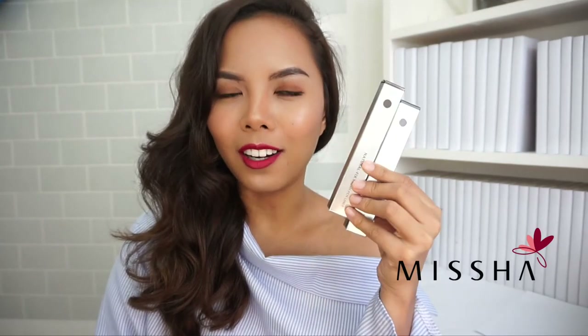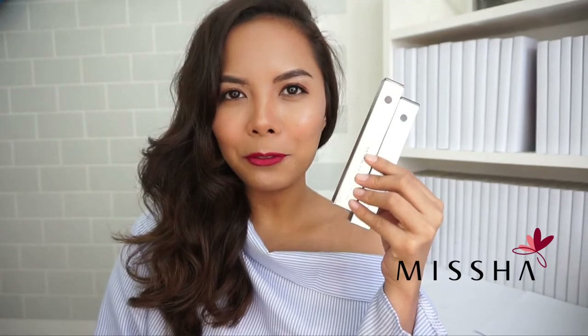Hello everyone and welcome back to another video. For today I'll be reviewing the pen liners from Misha. If you want to know how this product performs, just keep on watching.